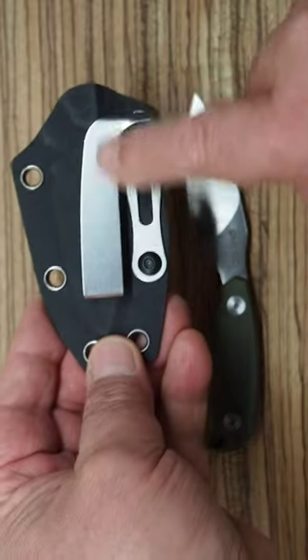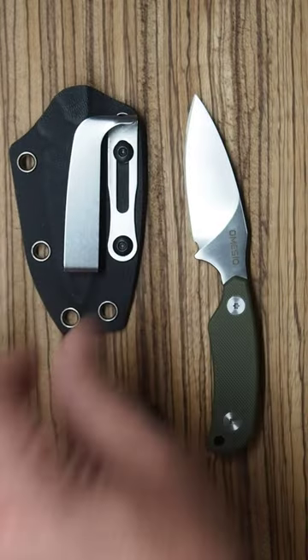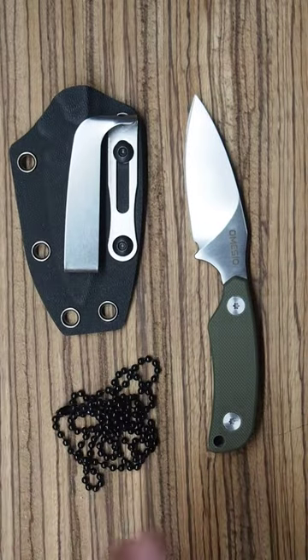Includes a kydex sheath. I have this one configured with the belt clip on the right side so I can wear it inside the waistband or in my right front pocket. Includes a chain if you want to hang it around your neck.